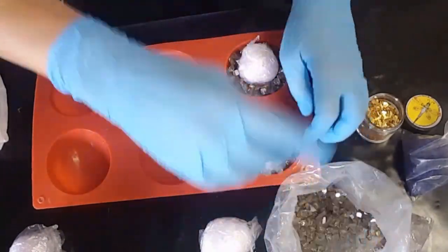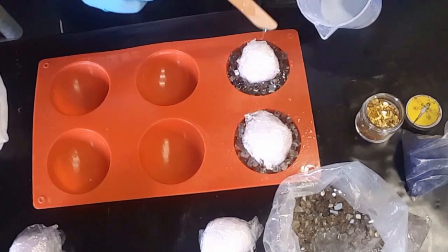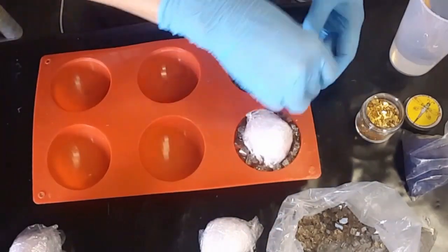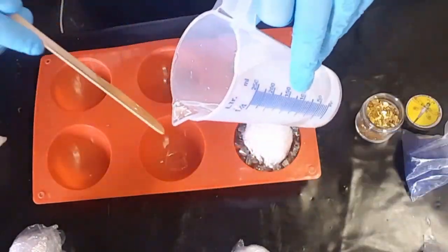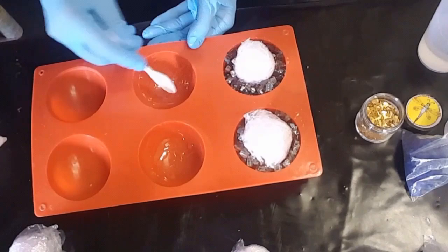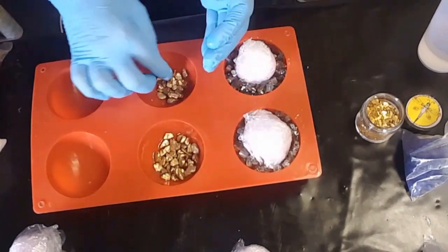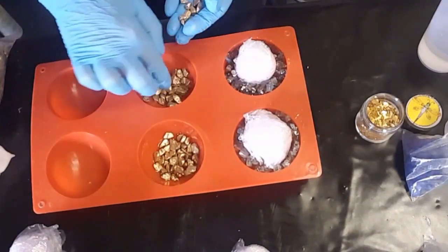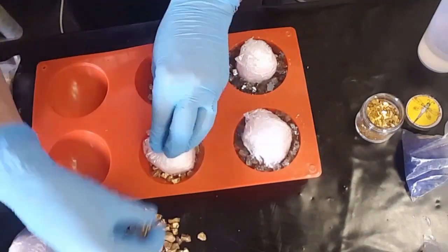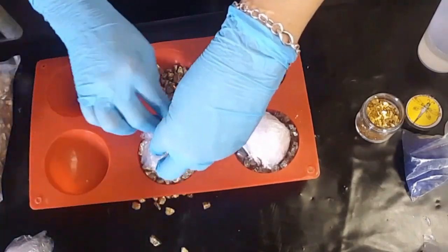I'm just popping in those little pieces of glass and then adding some more resin over it just to make sure it all stays in place and there are no shards sticking out. Just wiping around a little bit to keep it nice and tidy with a little plastic teaspoon, making sure all the sides are covered. Now I'm adding these beautiful gold chunks, which are also from Laura's Art Corner.